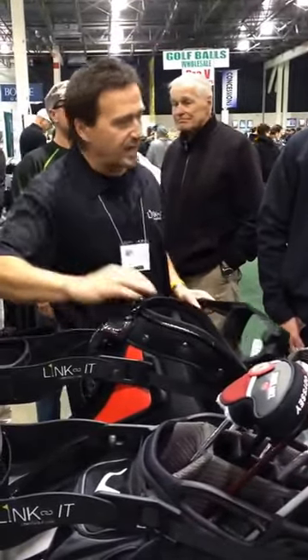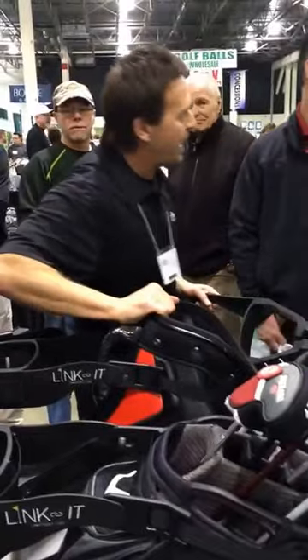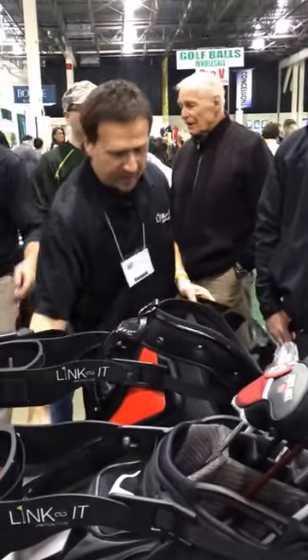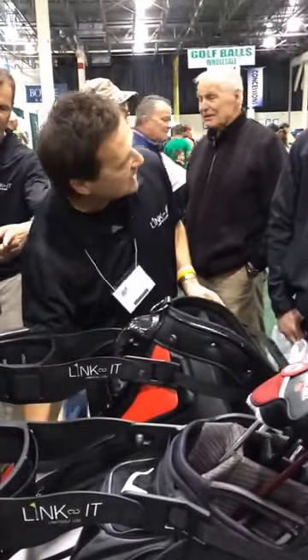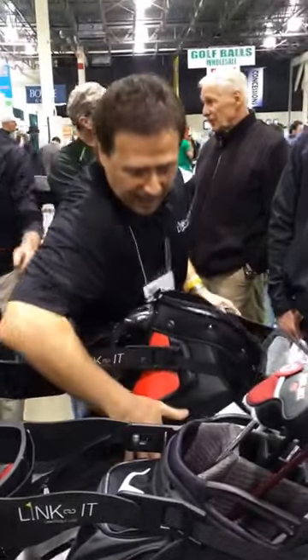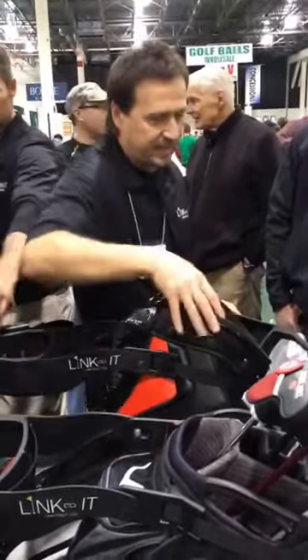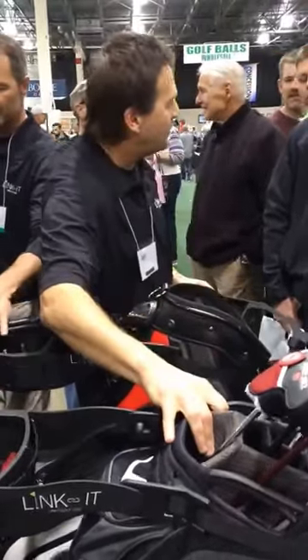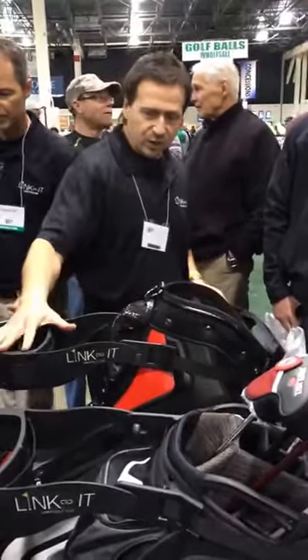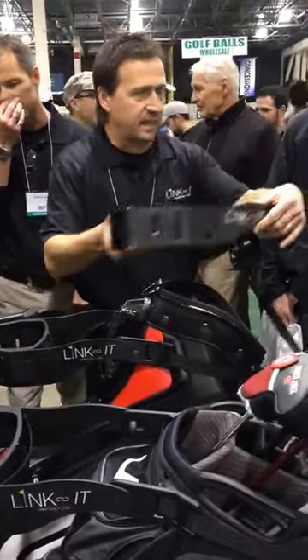My strap's off right now. I got access to all my pockets right here. I got access to all my pockets here and here. I can put two big bags on. I can use this on the right or left side, either one.